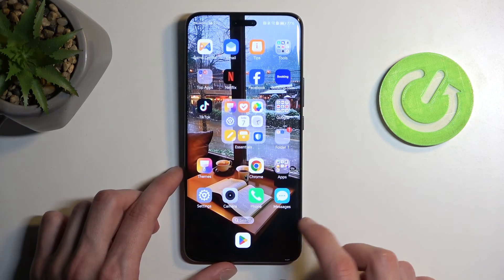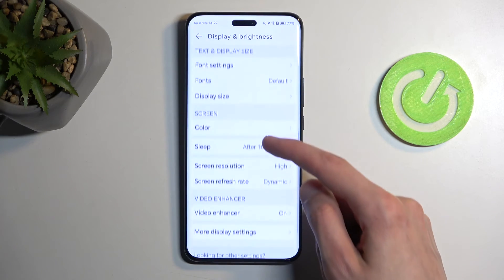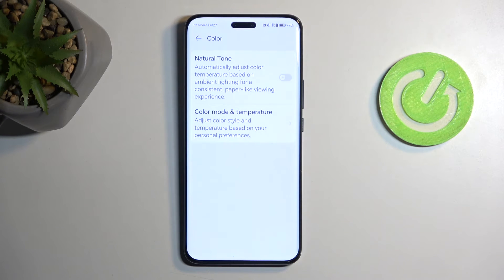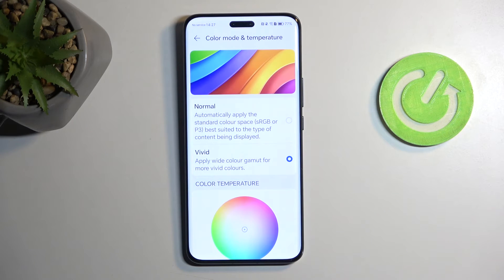One last thing I wanted to show is the Color Settings, again found in Display and Brightness, under Screen Color. We have Natural Tone and Color Mode and Temperature. By default it's set to Vivid, which is the case for basically every device. We also have a Normal mode which automatically applies the standard color space — sRGB or P3 — and this is the more color-accurate option. It does give a slightly more yellowish tone, which can look a little jarring if you're not used to it, but it's supposedly more accurate.